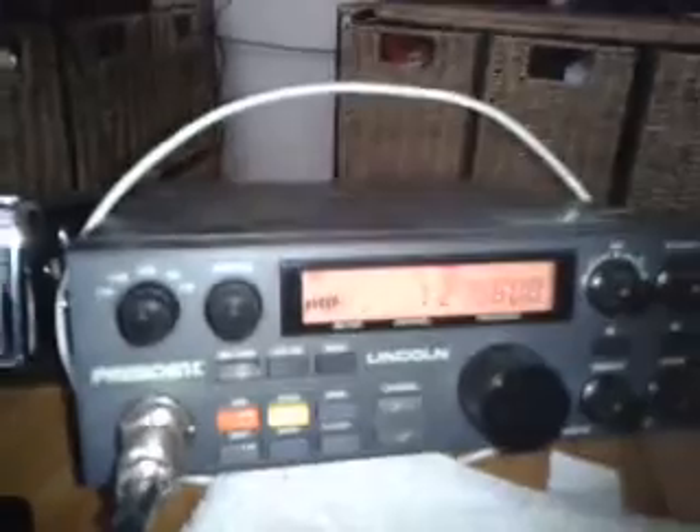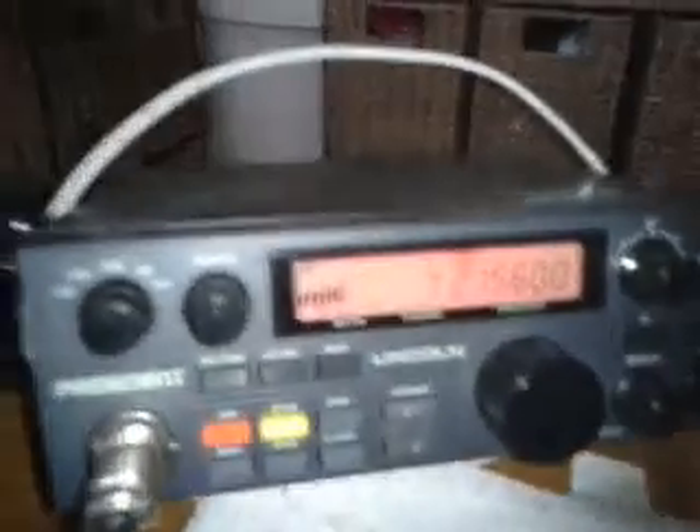QSL, Mark. I think you've just finished your other contact, otherwise the propagation just dropped out. I'm hoping you're hearing this — over, Mark.